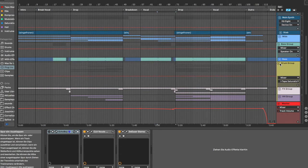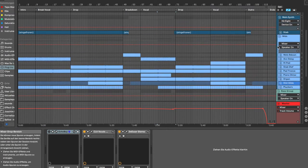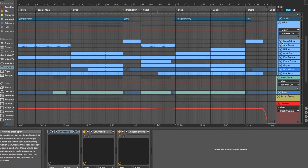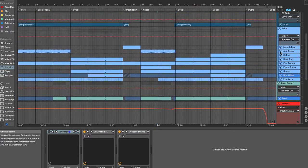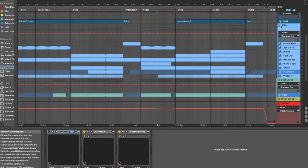First of all, let's talk about which elements we have. We have a main synthesizer, which is a step sound. We have a vocal, which has several parts — a first verse, a second verse, and a chorus. We also have some pads and some melodies for the breakdown.